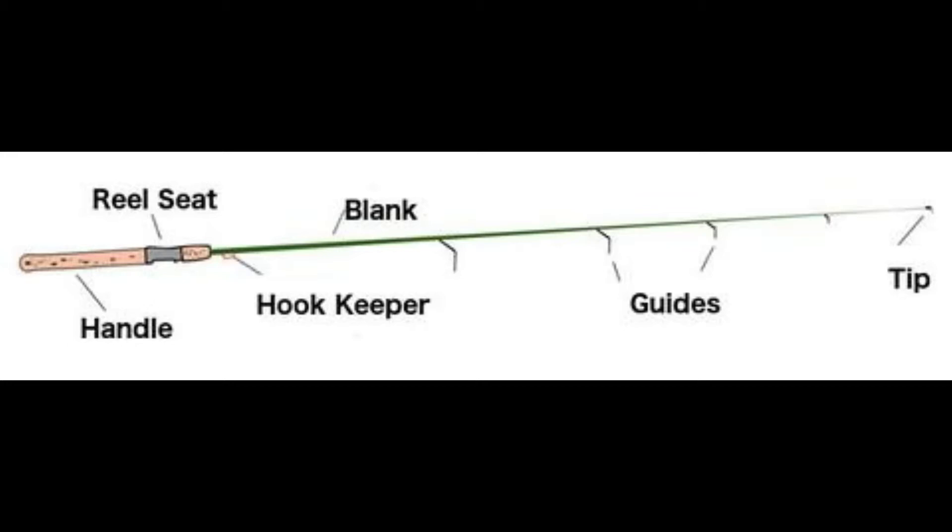We're going to start left to right. First thing we got is the handle, and that's simply just what you hold on to while you're fishing. In between the sections of the handle, you actually have the reel seat, which is attached to your fishing reel. Then you have the hook keeper, which isn't on all rods, but a lot of modern rods have them. That's just where you put your fishing lure and hook while you are currently not fishing, so it's easy to transport.